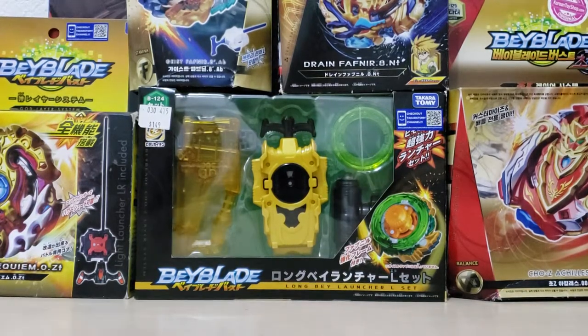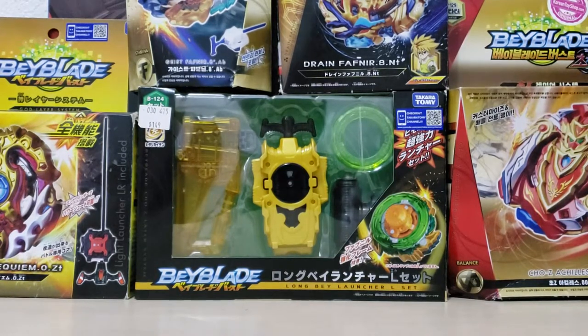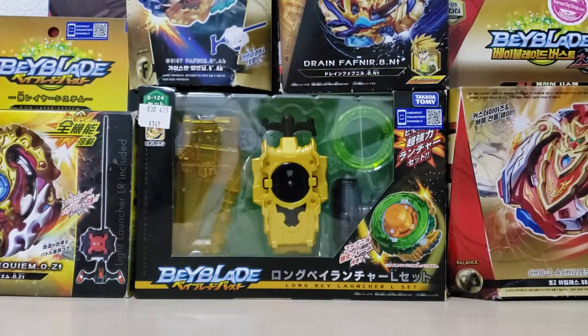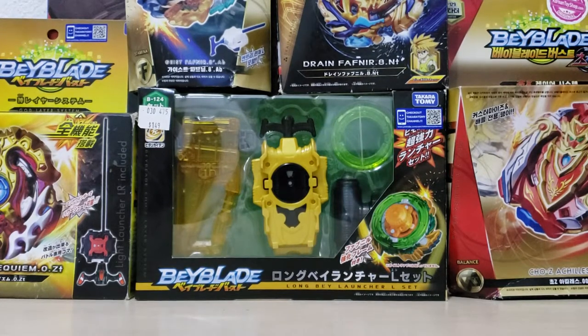You guys can see here we have a lot of Beyblades to unbox, even a stadium. This is not my first ever Beyblade because I already have a stadium — when I bought this black stadium I bought it with a recolored Achilles.